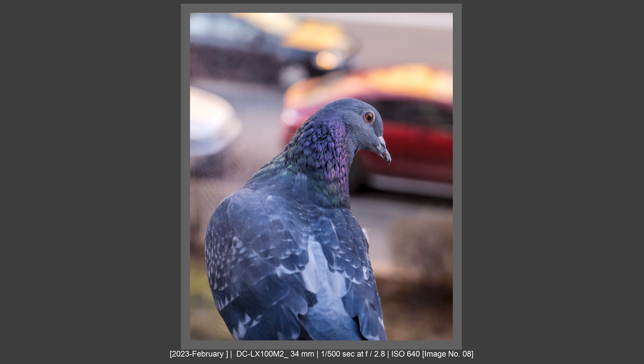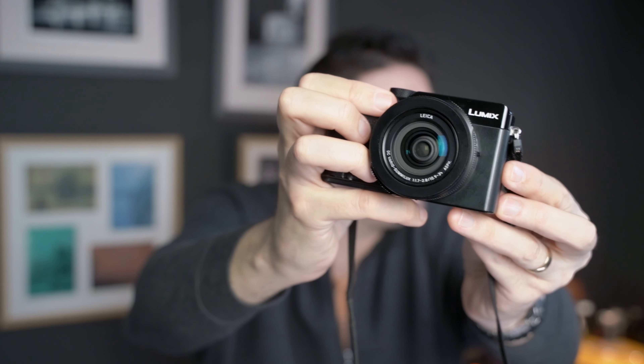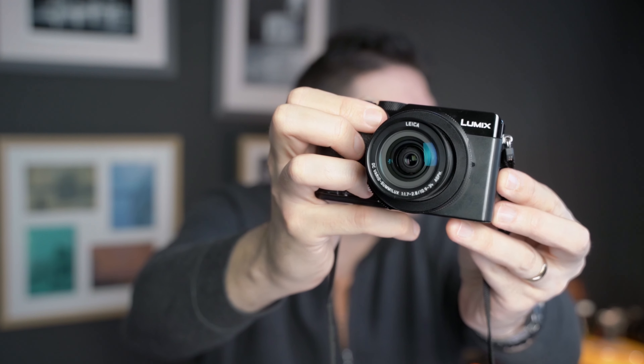My greatest camera of all time is the Lumix LX9 — it's a Micro Four Thirds camera. When I bought the Lumix LX9, I was always thinking about the LX100 Mark II. Why that camera? Because it has genuine Leica glass on it. It's not just the Leica logo.